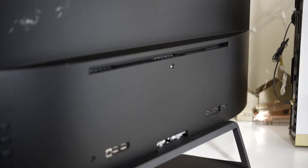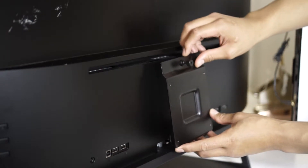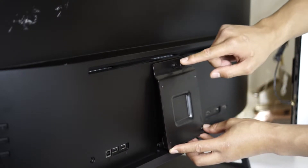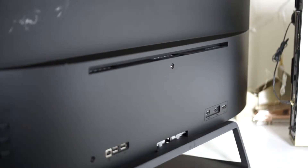So as you can see in the back, it is VESA compatible. Basically, you attach this attachment with a thumbscrew on it and you get four mounting points. Then you connect this to a wall mount.